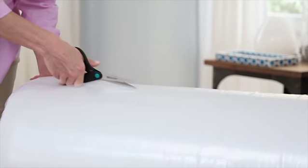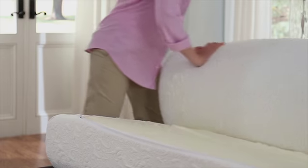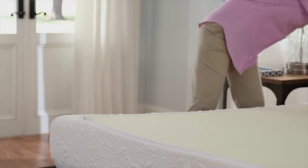Be careful with sharp objects for your own safety and to avoid cutting the mattress. The mattress unfolds into an upside-down position. Allow it to recover naturally on your bed frame.